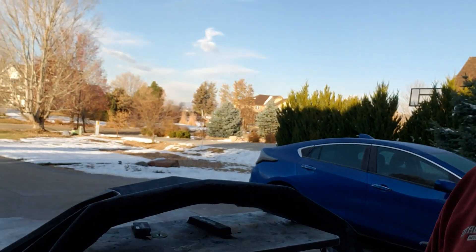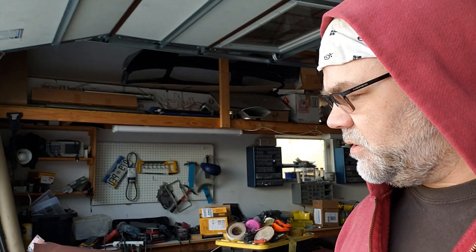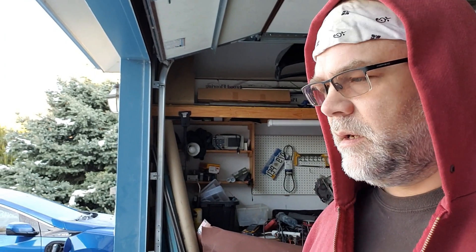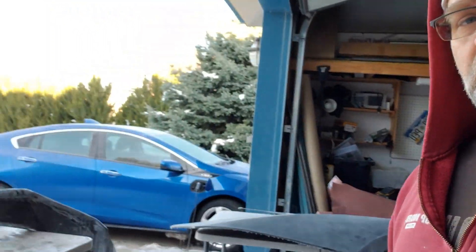Hey everybody, welcome to an icy morning. You can see we still have snow on the ground here in Colorado. It's about 30 degrees, so it's not too bad, but I'm used to working in this kind of weather. I wanted to do a quick update since it's been a while. I haven't really had a lot to show you because I've actually changed jobs and that took up the majority of my week. But we still have been working on the project, so let me show you what we've been up to.